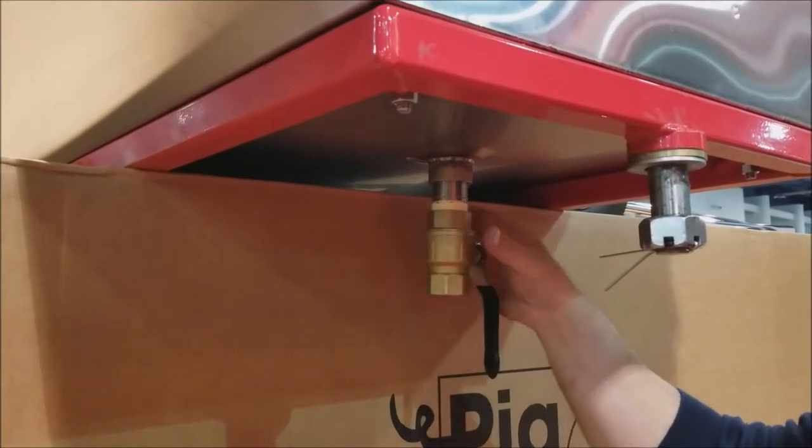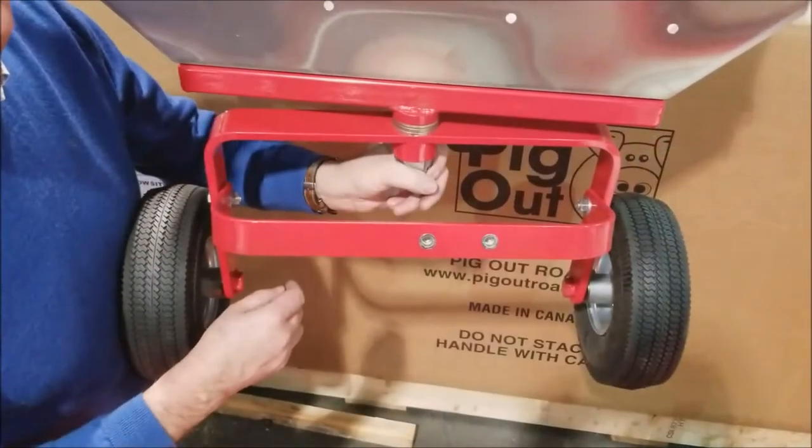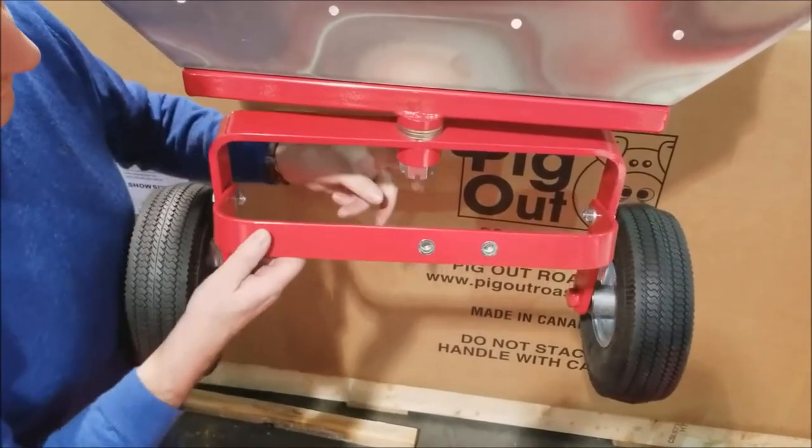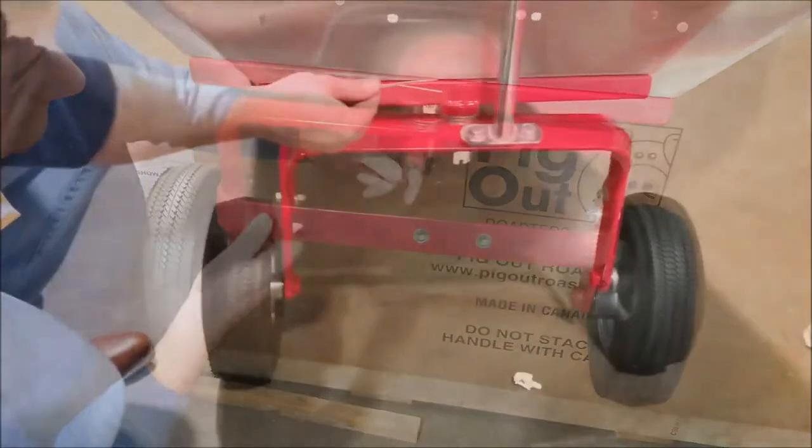Start by attaching the drain valve to the large hole under the roaster and tighten. Remove the cotter pin and attach the wagon axle and handle. Re-attach the cotter pin after everything is tight.